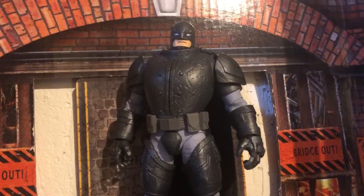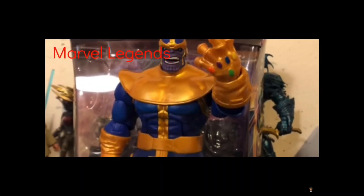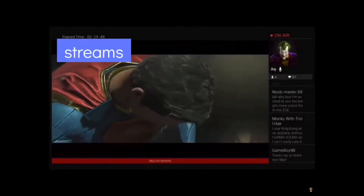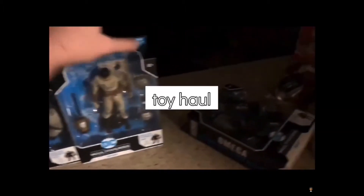So I don't know if McFarlane just wasn't sure if they wanted to do a BVS Batman or if they just wanted to do Dark Knight Returns. I'm not sure, but let's take a look at this figure and I will give my thoughts.